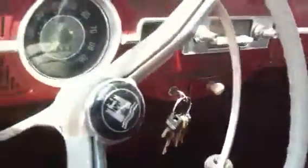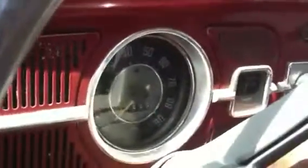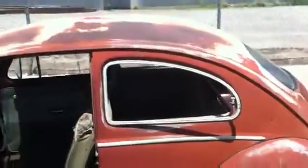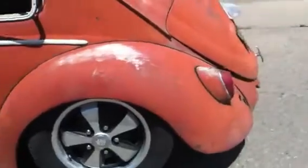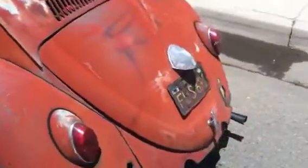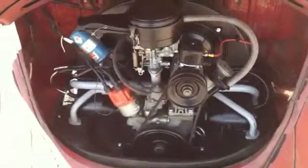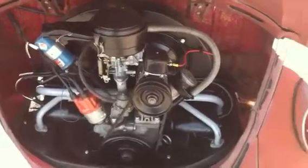The car does have some rust, but it does fire right up. It has a rebuilt long axle 12-volt trans, and also a rebuilt 1200 motor that was bored up to make it a 1300 motor. It has probably about 300 miles on it at this point — runs and drives perfect.